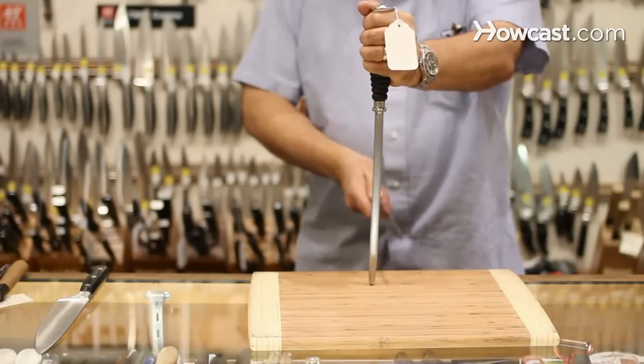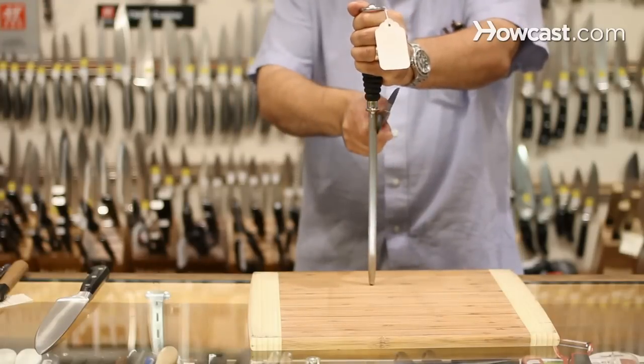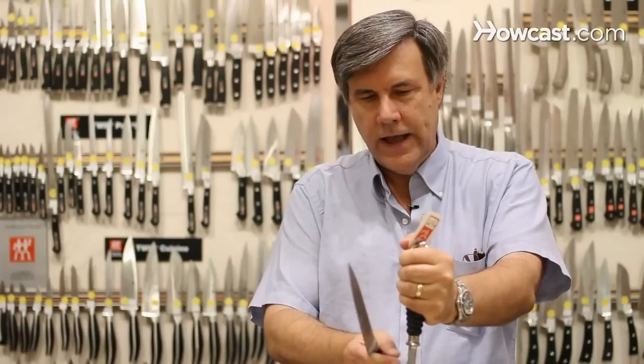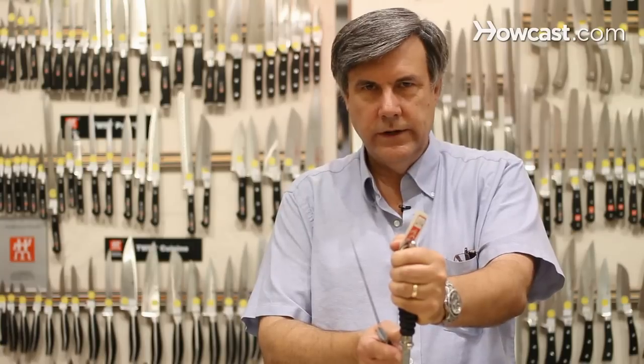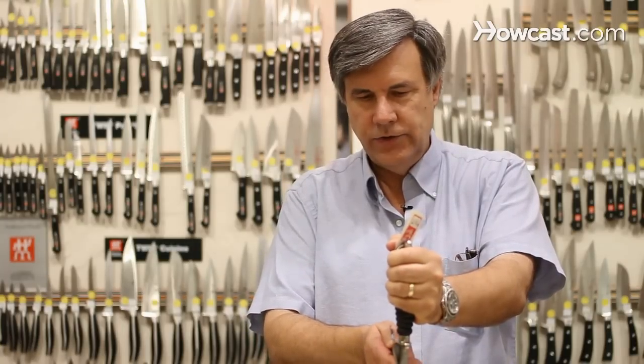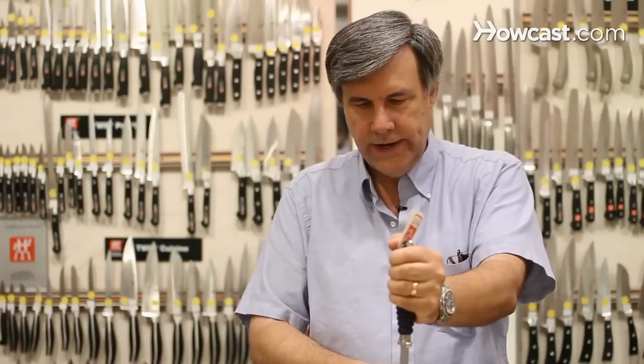This is a simple way for most people. You stand it straight up on a cutting board or any piece of wood. Very slight angle, 10 to 15 degrees. If you're having trouble deciding what the angle is, take a small branch off of a tree — you're slicing between the bark and the wood. So it's just a slight angle, 10 to 15 degrees. You're going to start at the heel, go all the way down to the tip.